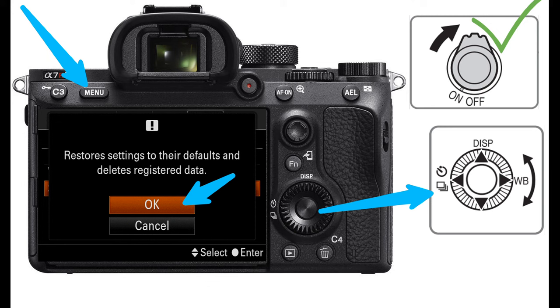Confirm you want to reset the camera's settings to defaults by selecting OK. The camera will reboot and show a blank screen for a few seconds, then it will ask you to set the date. At this point the camera is ready to be reconfigured.